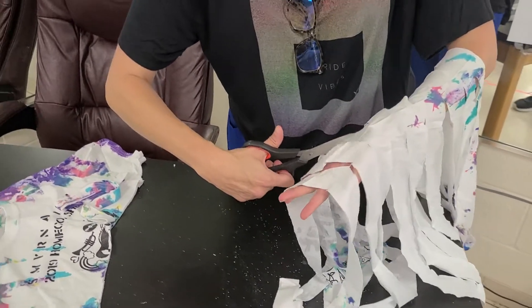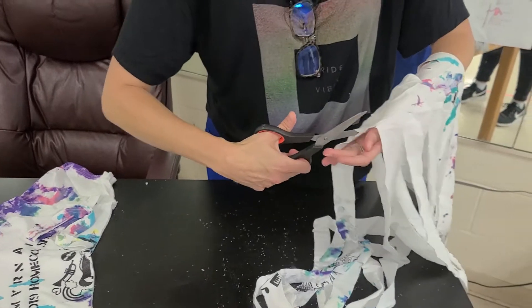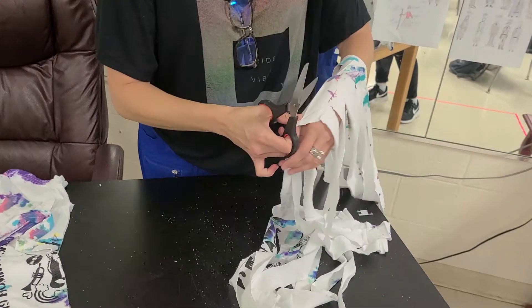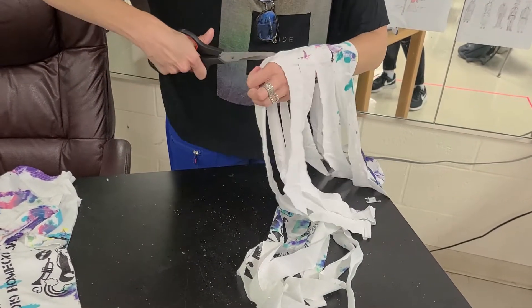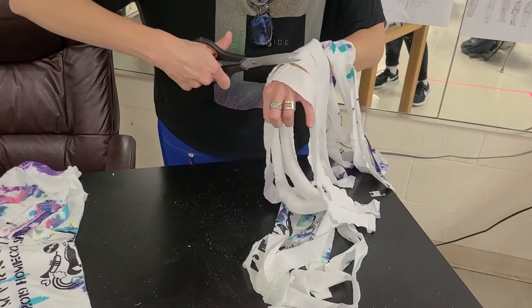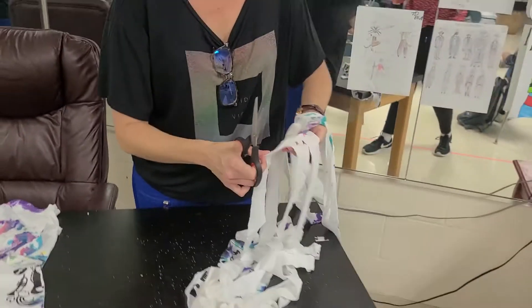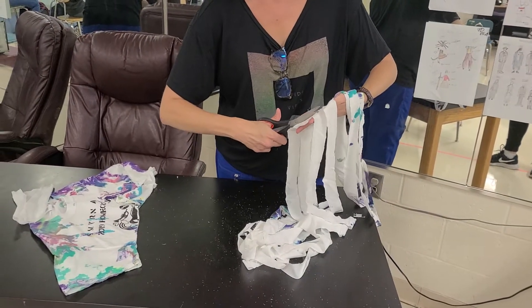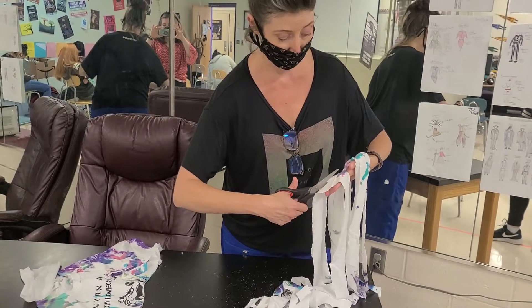What that's going to do is make this long string of t-shirt material. The cool thing about t-shirt material is when you stretch it, it makes this really soft yarn that you can do lots of cool things with — like crochet it and make it into bags, or do cool things on your t-shirt with it. There's a lot of really neat t-shirt art; you can fall down the rabbit hole on Pinterest if you just put in 't-shirt art.'